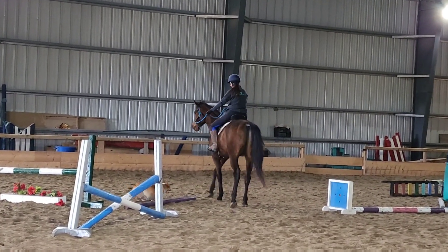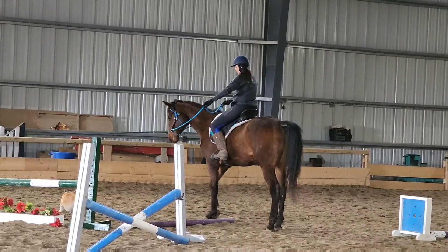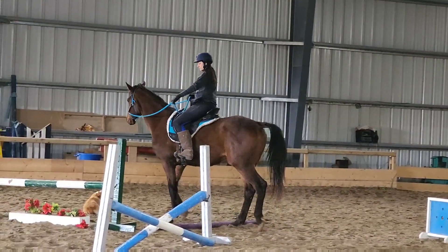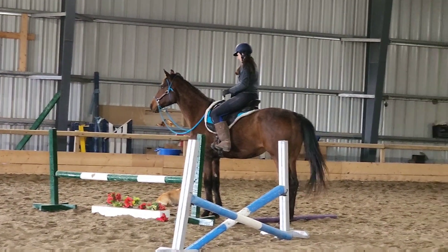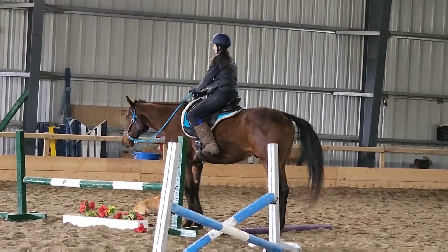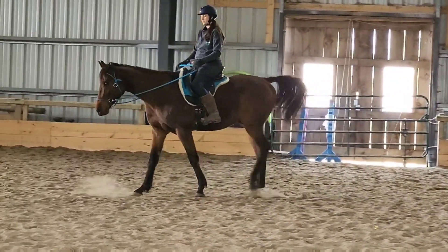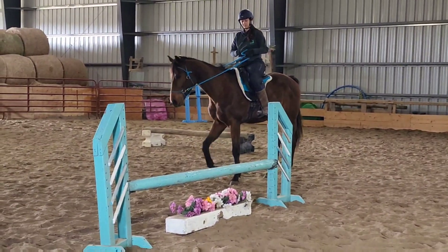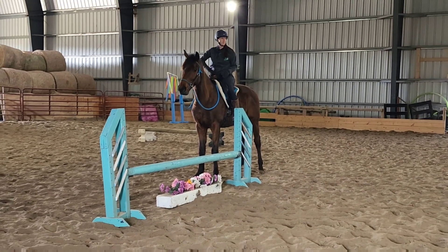I sped up the footage so you could see — it's not that I did a gazillion of these side passes before we got to this point, just did a couple. Now here I am asking him for the side pass left, which he bobbles a little bit figuring out that I want him to go left, but really he's doing amazing at figuring out these different tasks. I side pass over to it, touch the standard, and at this point I'm not trying to pick anything up or do any drags — I just want him to understand the concept of getting close enough that I can touch it, and he picked that up really quickly.